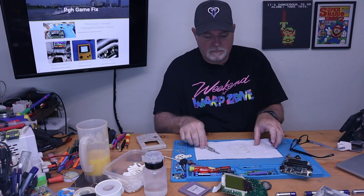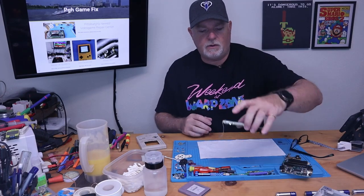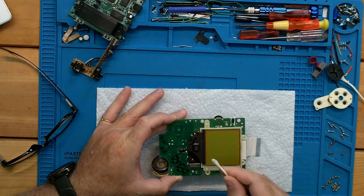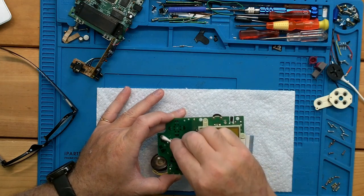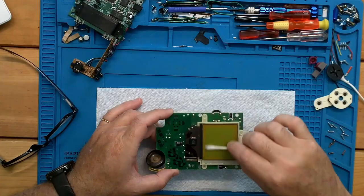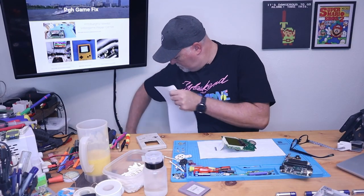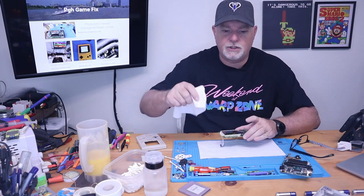Let's go ahead and get our screen board back. These carbon paths are where our buttons contact — we just want to use a Q-tip and clean them up. This one isn't too bad. You can see some of the carbon lifts; you don't want to get too aggressive, but you want to remove the dust and the dirt. Another thing you can do with the clean end of the Q-tip is just gently wipe away anything that may be on the screen. Make it nice and shiny for the new owner.